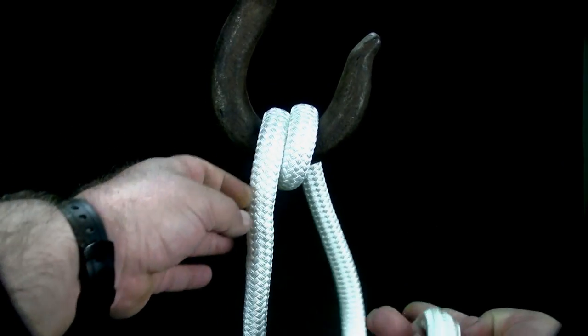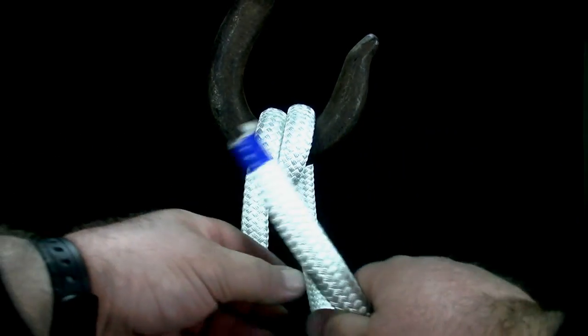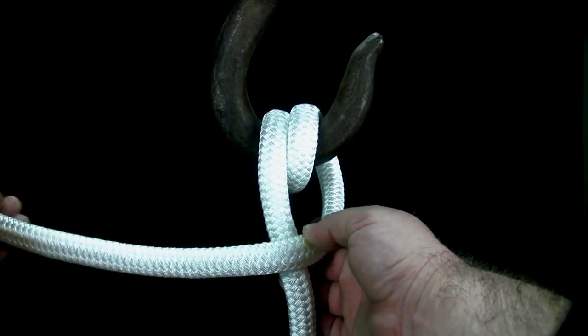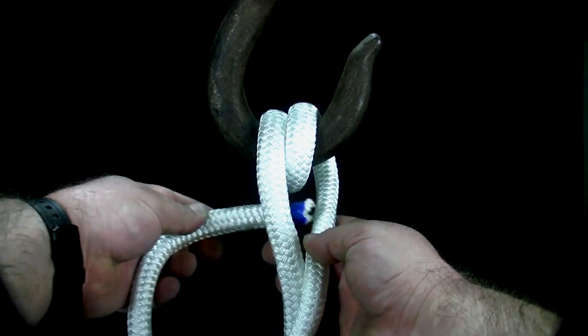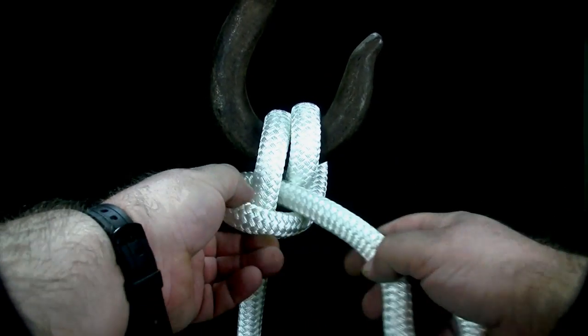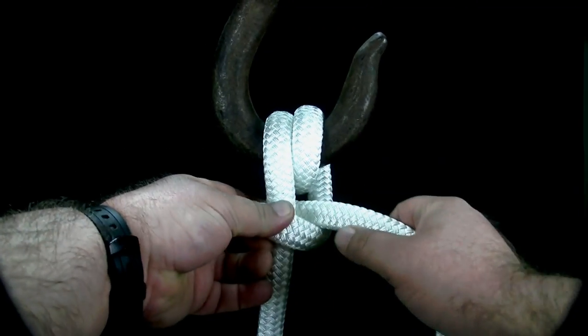Cross the working end of the rope over the standing part. Bring the end back around to the other side, passing the rope through the space between where you crossed the rope before and the round turn, creating a half hitch.